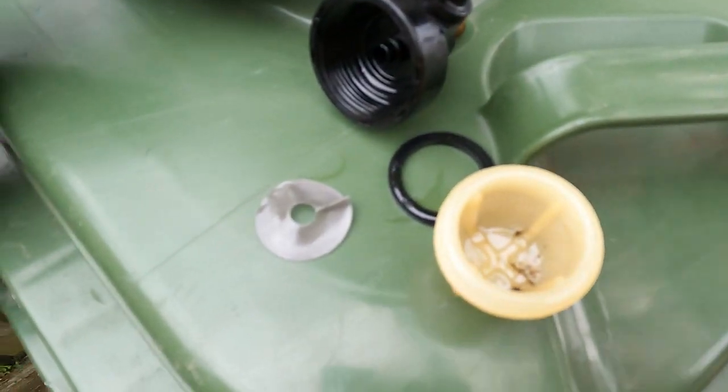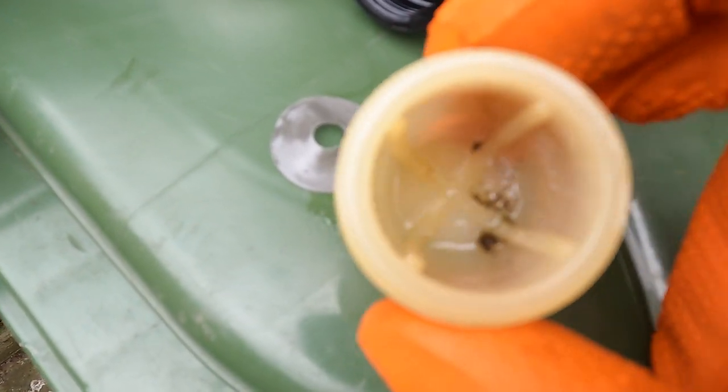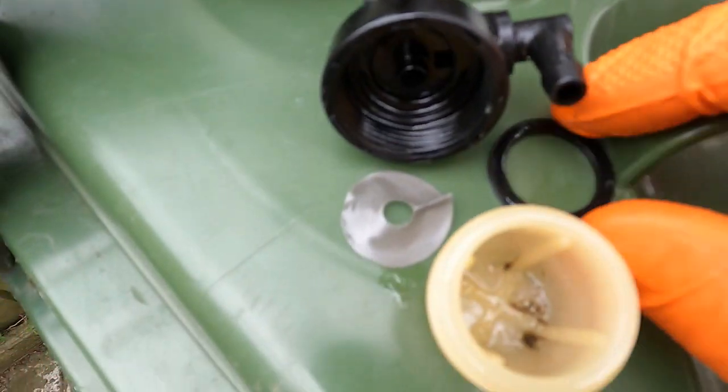I've just taken the old one apart and the filter is that mesh screen there. Obviously that can be washed out and put back in. There's the fuel bowl with a bit of sediment in the bottom, the housing on top, and an O-ring.